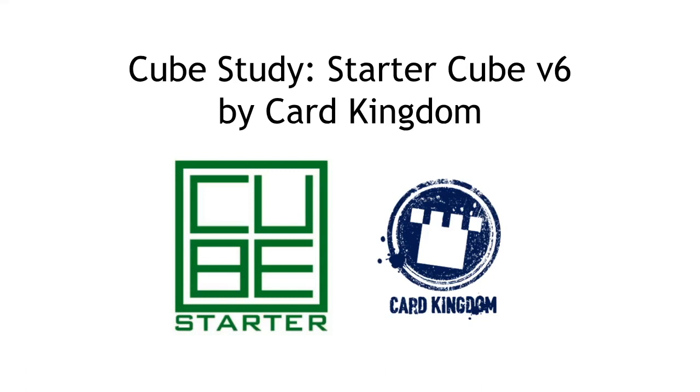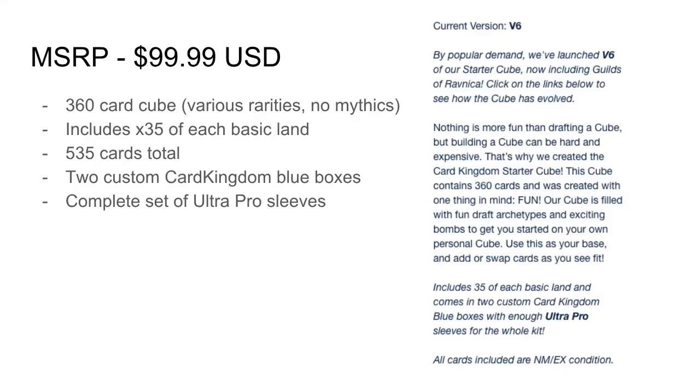Yo, it's the Casual Cube, and in this video we're going to be doing a little cube study on the Cube Starter from Card Kingdom. If you don't know what this is, it's not necessarily a sealed product — it is from a third party, not directly from Wizards of the Coast. It's mainly geared towards people who are just getting back into magic and sold off their collection and maybe just want a cube for at-home drafts. I still think it's a great product and a really cool intro into cube.